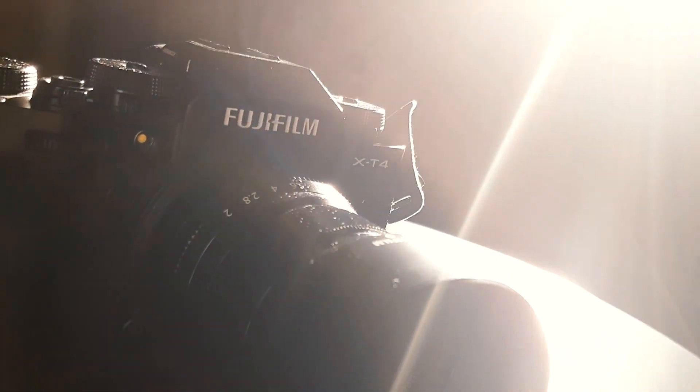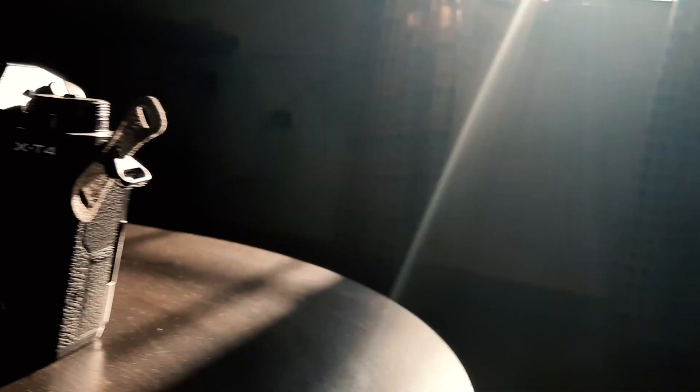I bought this camera around six months back. I bought it with three lenses: the 23mm f1.4, 50mm f2.0, and the 10-24mm f4. I've been a Fuji user for quite a long time — I've used the Fuji X-H1, the Fuji X-T3, and this is my third Fuji camera.